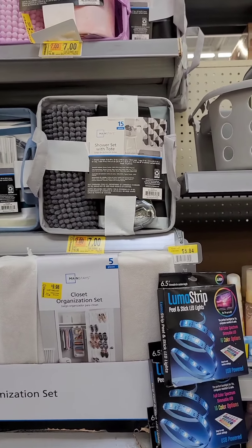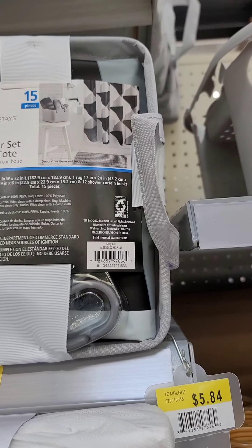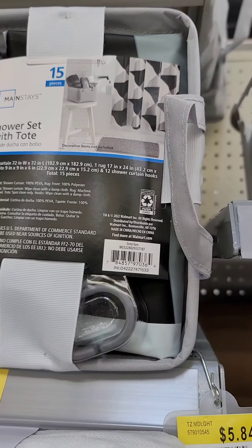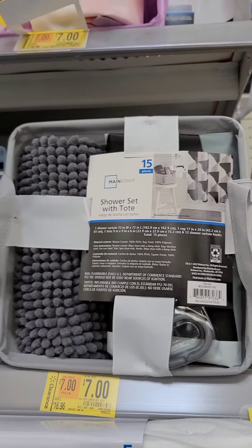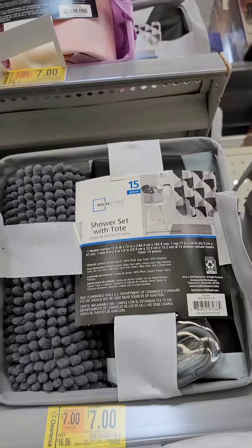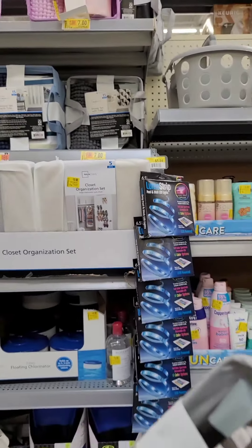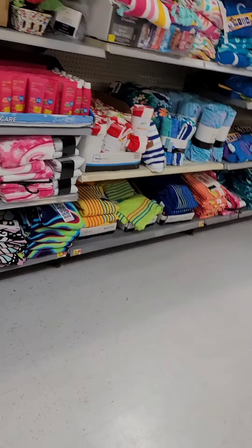What comes in the shower set? One shower curtain, a rug, and 12 curtain hooks. Y'all know what I need — this for my little bathroom. Let me get this one, I think this will be cute for my little bathroom.